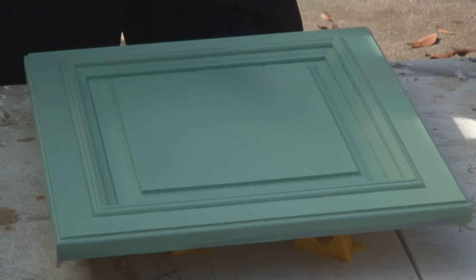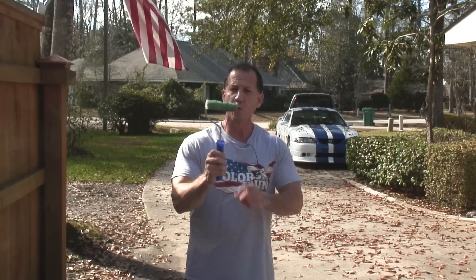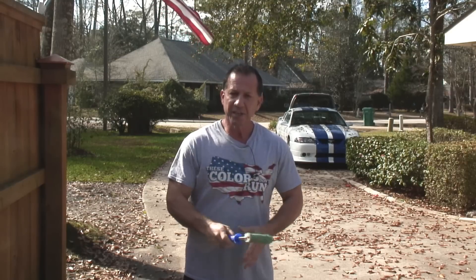Ideally, I like to spray my doors, but if you don't have a sprayer, this is the way to go. Now that this door is finished, I can put it aside and grab another door and start rolling and brushing that one. You don't want this to totally dry out, but you can continue to use it on each door.